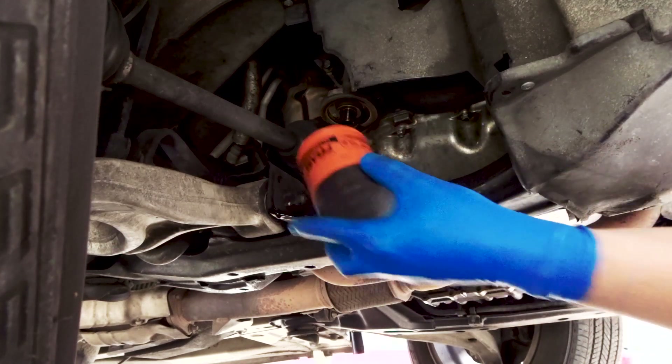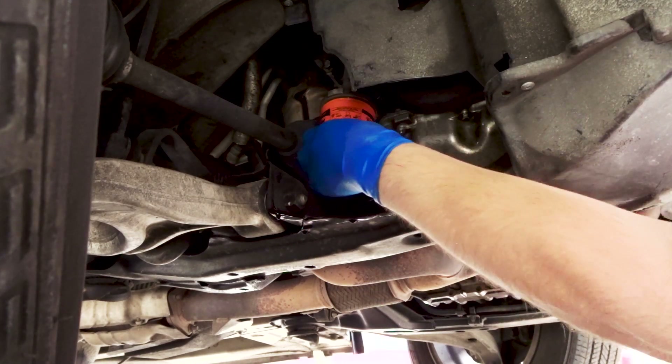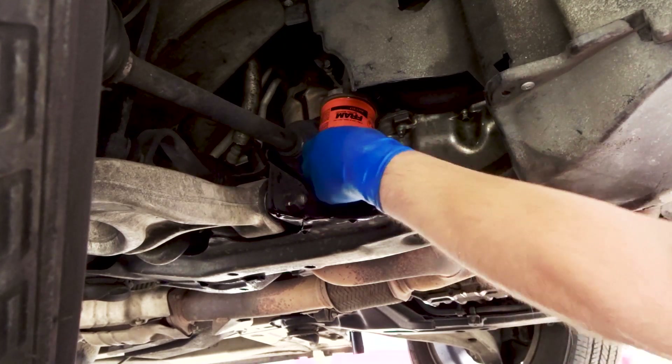Done dripping, so I'm gonna pop this thing on. When people say Fram isn't great — one thing I like about these Frams is they have a grip right here, and that really helps.